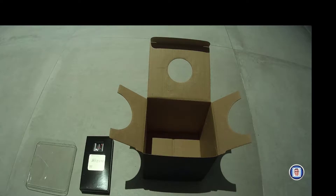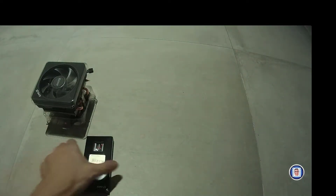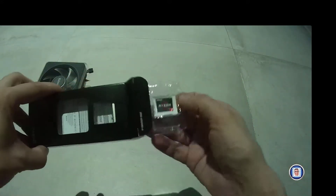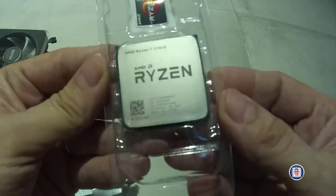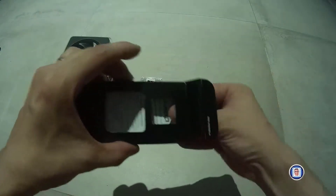I'm setting the cooler aside, and we can start with what's interesting. For the CPU, once you open the box you will find inside a sticker and the CPU, as well as the manual. Let's take a closer look at the CPU.